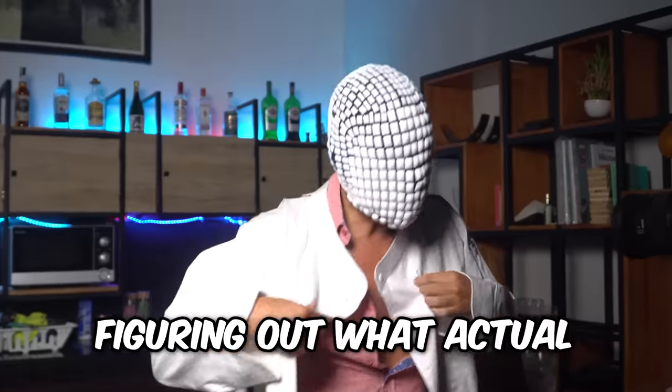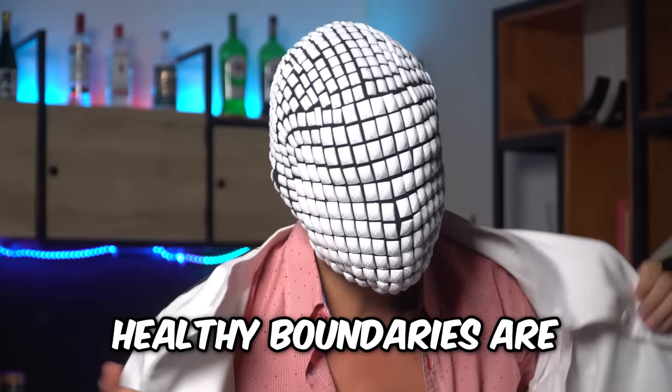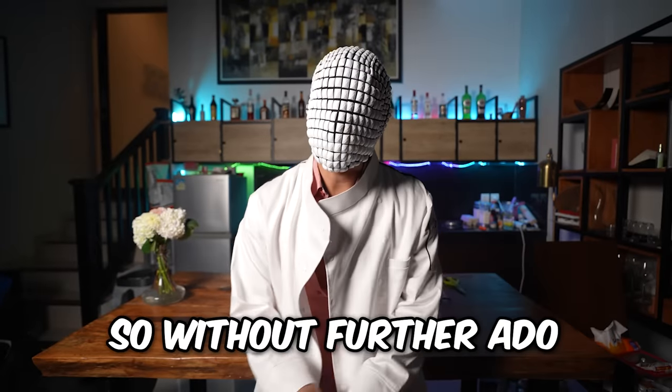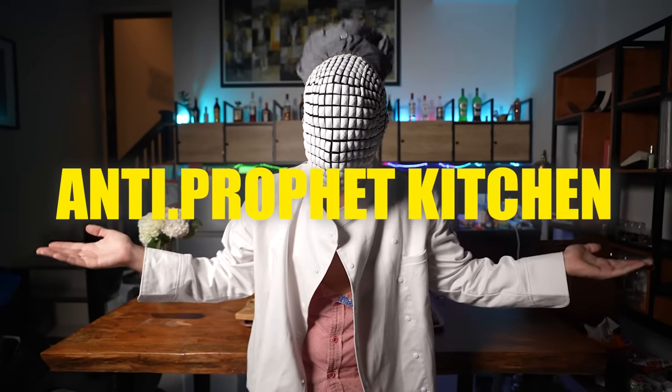Today we're going to dig around this topic, figuring out what actual healthy boundaries are, all while I teach you how to make the best goddamn steak you've ever had. So without further ado, welcome to the Antiprofit Kitchen.